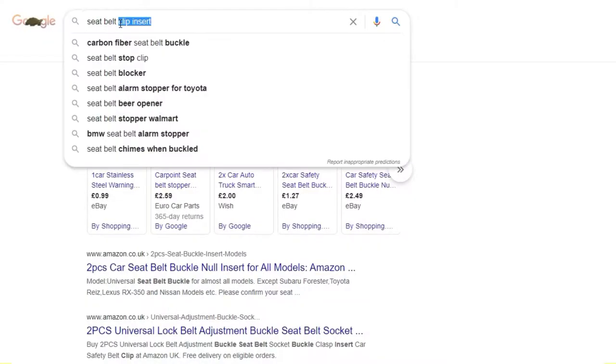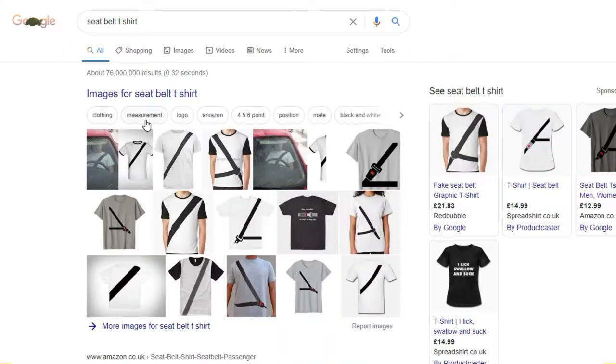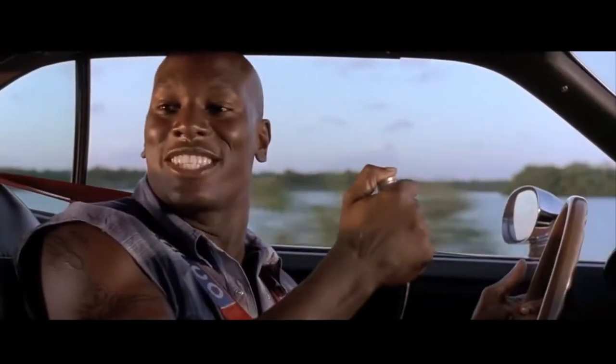More specifically, the 'two carbon fiber safety seatbelt buckle plug arm insert stock clipper clamp.' While you're at it, why not stop police having their suspicions when they drive past and see you're not wearing your seatbelt? Get the seatbelt t-shirt. What could go wrong? Ejecto seat on cars!